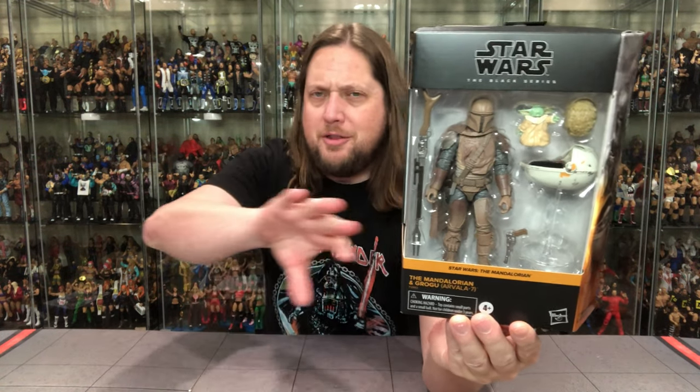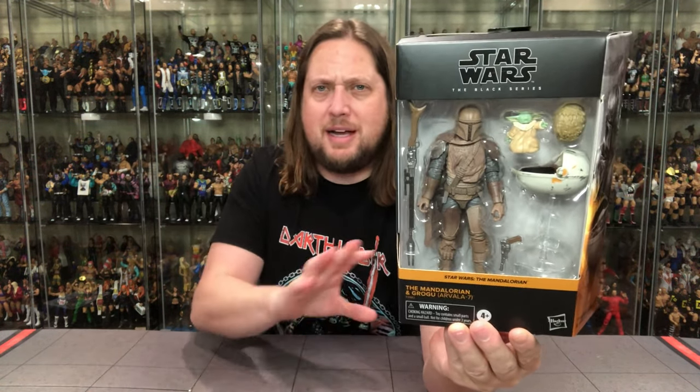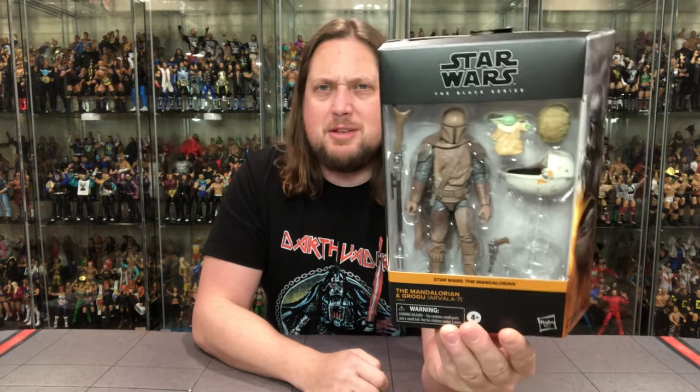So we're going to do this unboxing like we do all the other unboxings — take a look at the packaging, talk about it, unbox it, and see where it goes from there. Now we've got the Mandalorian special packaging. As longtime viewers of the channel know, I keep my Mandalorian packaging — I'm putting that mural all together. Maybe it was because when I started, the Mandalorian was on TV at the time and I said, 'That's the one to go with.'